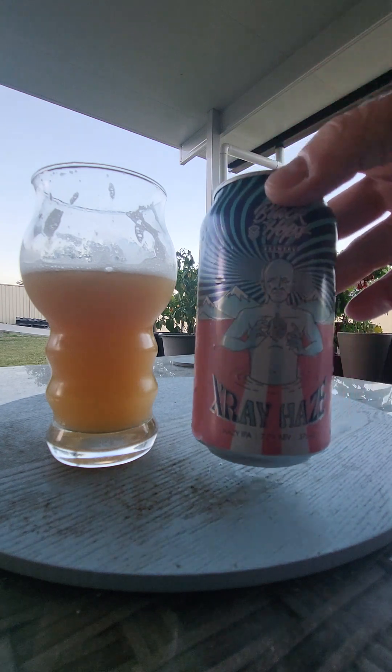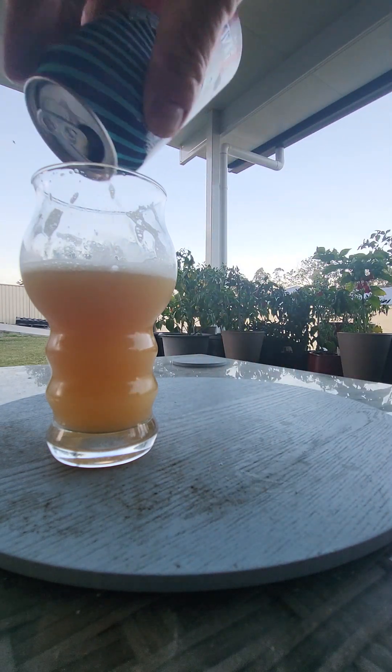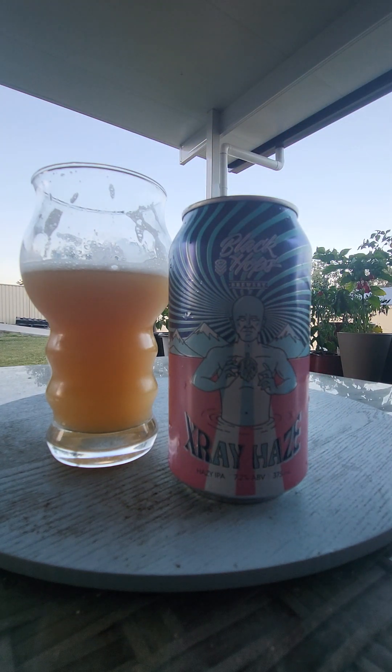Black Hops — mate, if you see this, give it a go. Try it. It's very lovely. I'm looking forward to scanning the can and seeing the process. Very, very nice beer. If you see it, buy it. If you see it, try it.